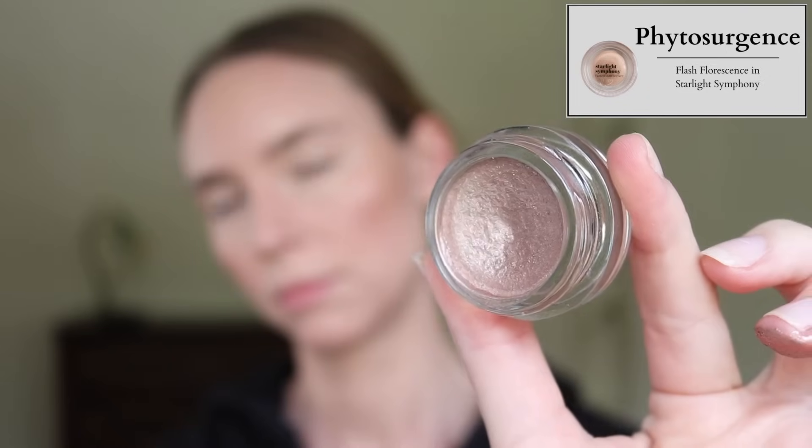Next up, I have the Phytosurgeon's Flash Fluorescence in the shade Starlight Symphony. This is just a shade thing — I actually really like the Phytosurgeon's eyeshadows. They feel like a very stiff, hard-pressed balm, and then once you pick them up on your fingers, they're very blendable, and then they set and do not budge. I swear they are crease-proof. There is some magic in these little pots.